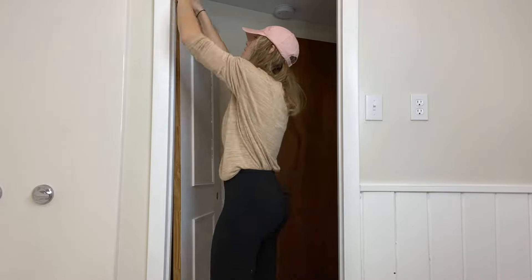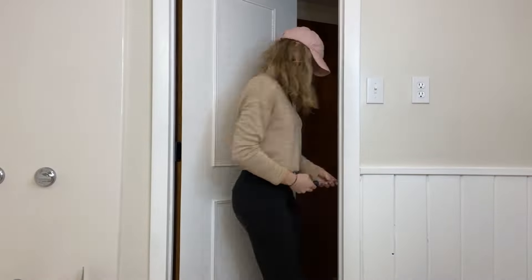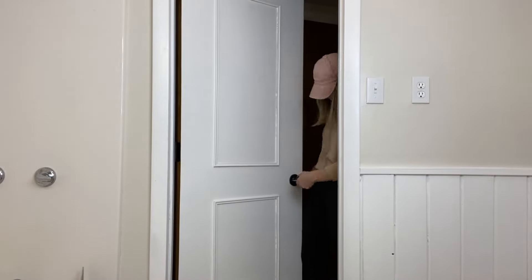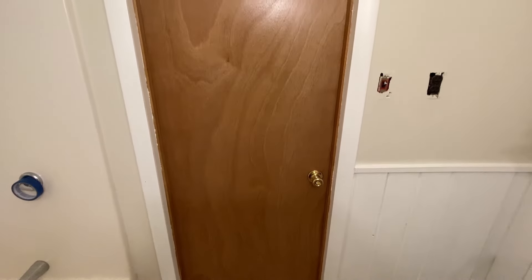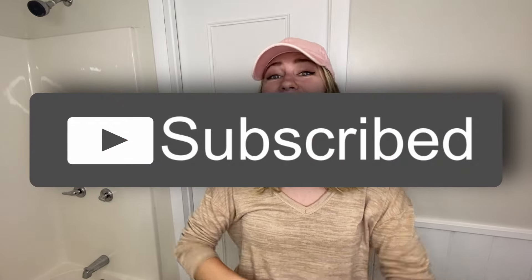I brought the door up to the bathroom — it's in the hall as you can see. I'm going to be putting new flat black hinges as well as a flat black doorknob on it. Well, there you have it, guys — that's how you modernize a door using some white paint and some frames from the dollar store. Let me know what you guys think of the door, and if you want to see the rest of this whole bathroom remodel, hit that subscribe button. Till next time, guys — bye!